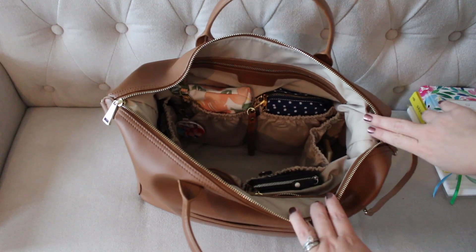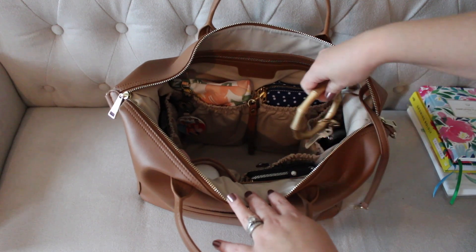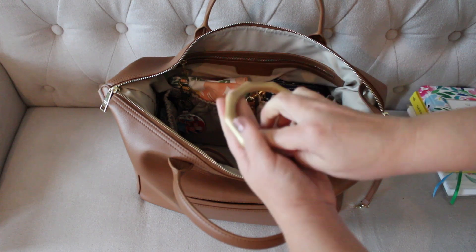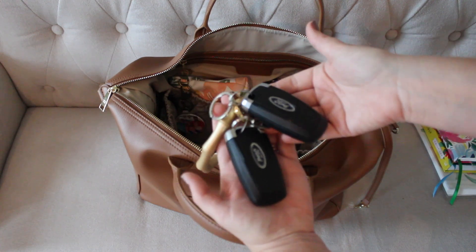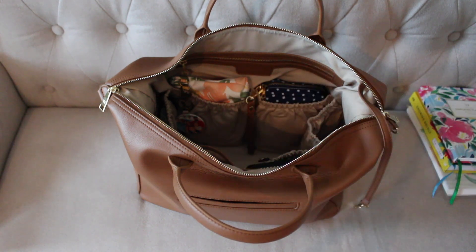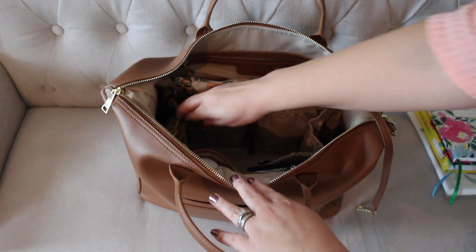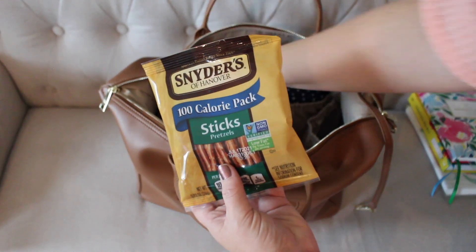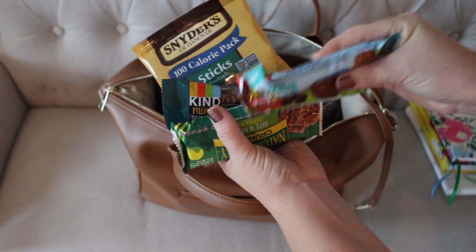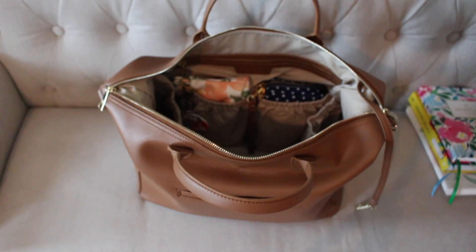Moving around the pockets — in one side pocket I just have my keys: my gold bamboo silicone Aventure ring with both of my car keys, since I had the extra in my car and didn't want to leave it. Over in the other side pocket, I have a ton of snacks — mainly things for me, but I have some pretzels and granola bars and a couple of bars for the kids if they need something.